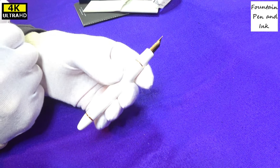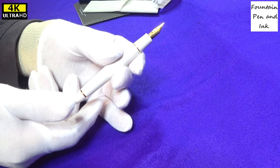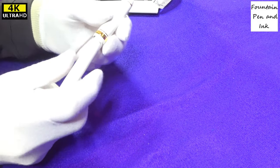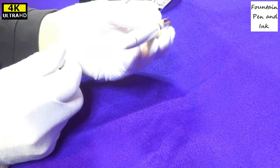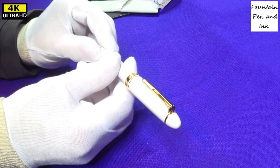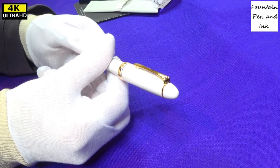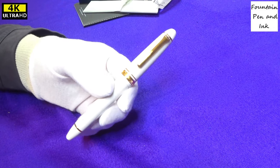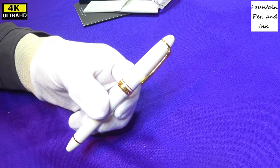21K nib — I look forward to writing with that in a few moments once we've filled it up with ink. Put the cap on again and tighten it down. I've been waiting for this pen for some period of time to check out the 21K nib, and it's now arrived.